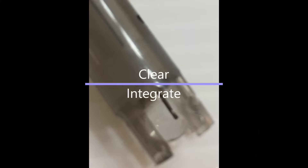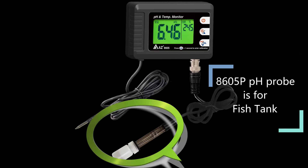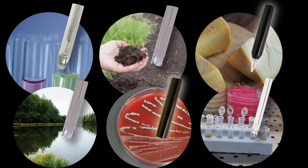The pH glass bulb and tip should be clean and intact. Calibration buffer can be purchased locally. The pH probe comes with a standard package suitable for fish tanks. You may also purchase different electrodes from AZ for different measuring purposes.